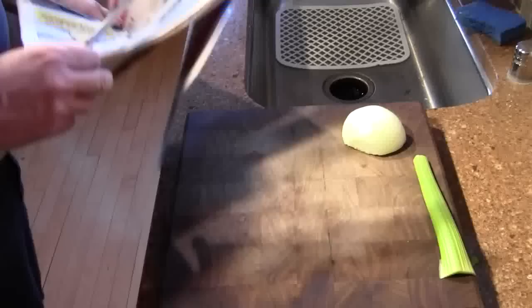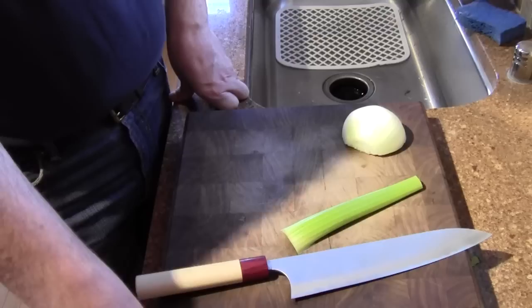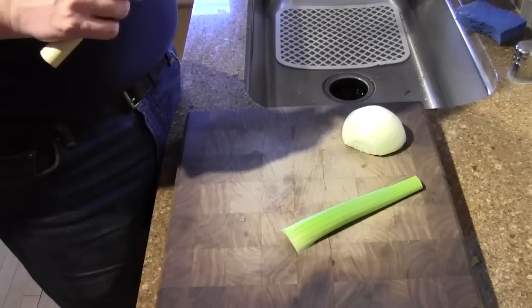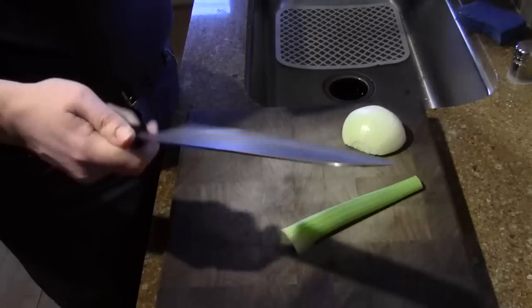Out-of-the-box sharpness doesn't matter a whole lot to me — I don't give it a lot of weight when recommending knives. If you know how to sharpen a knife, you'll usually want to take it to the stones pretty quickly anyway. It does matter a lot to people that don't know how to sharpen, because this is probably the sharpest it'll ever get before you have to take it out to be sharpened. So I highly encourage you guys to learn to sharpen — it's easy and it's fun and you can get results like this with a little bit of practice. But this guy is really good.